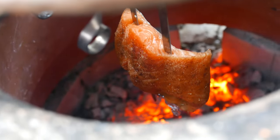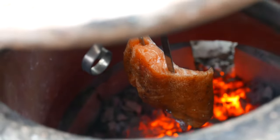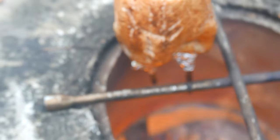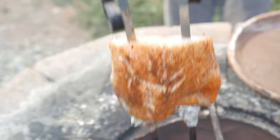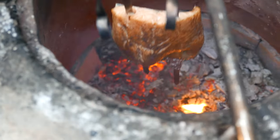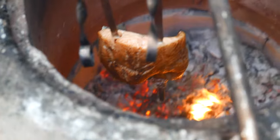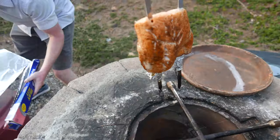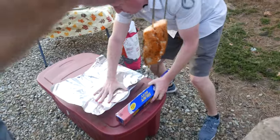Now we're grilling salmon, which is gonna be amazing. We're gonna give it about ten minutes and check — if the fat is coming out that means it's ready to go and cooked through. We decided to keep it on for a couple more minutes just to make sure, and now it's ready to go.